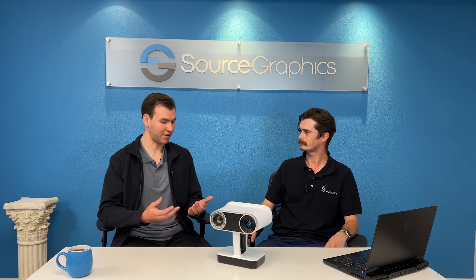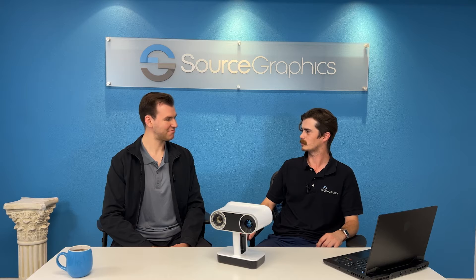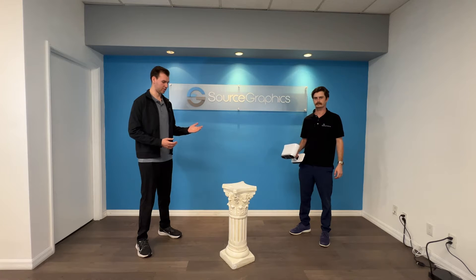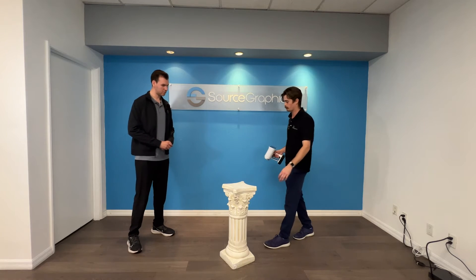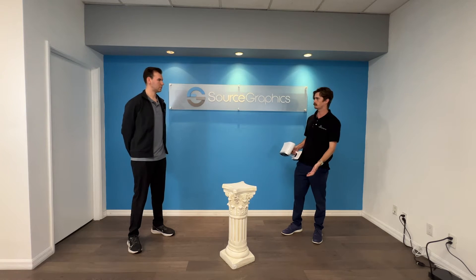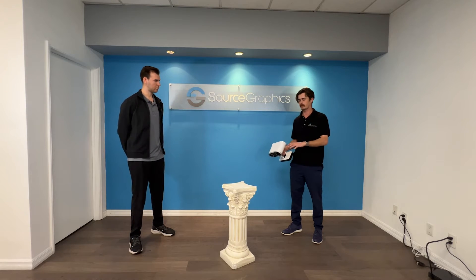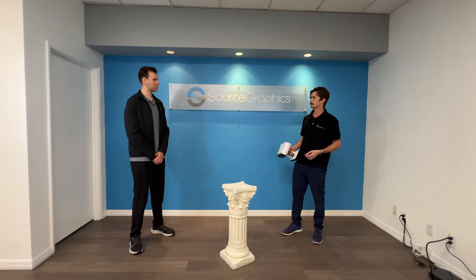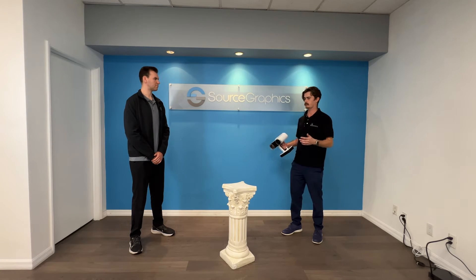Since I have you here today, I'd love for you to show me a little bit about this scanner — would you mind giving me a quick demonstration? Kevin's going to demonstrate a quick demo of the Artec Leo. Today we're scanning a plaster pillar. It represents a good amount of fine detail as well as a fairly large part. You can imagine this being something like a car dashboard or a manufactured part you need to scan for quality analysis or reverse engineering, or maybe an old artifact you're trying to scan and preserve.